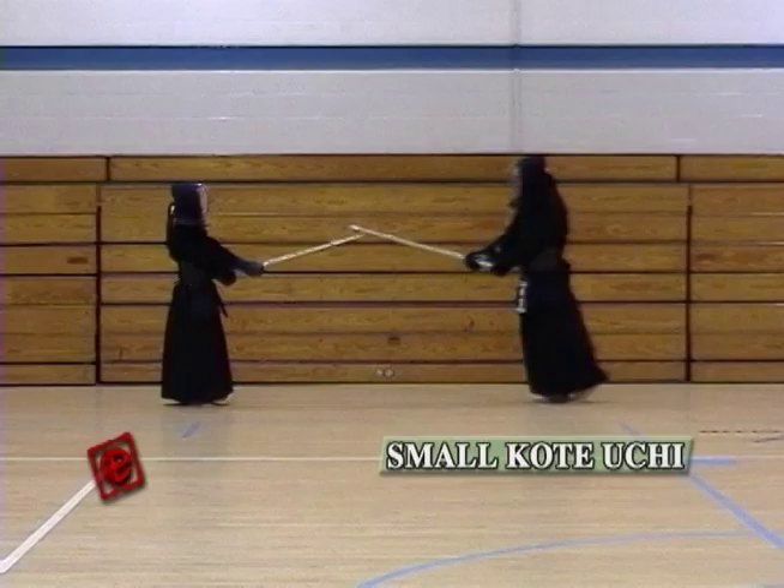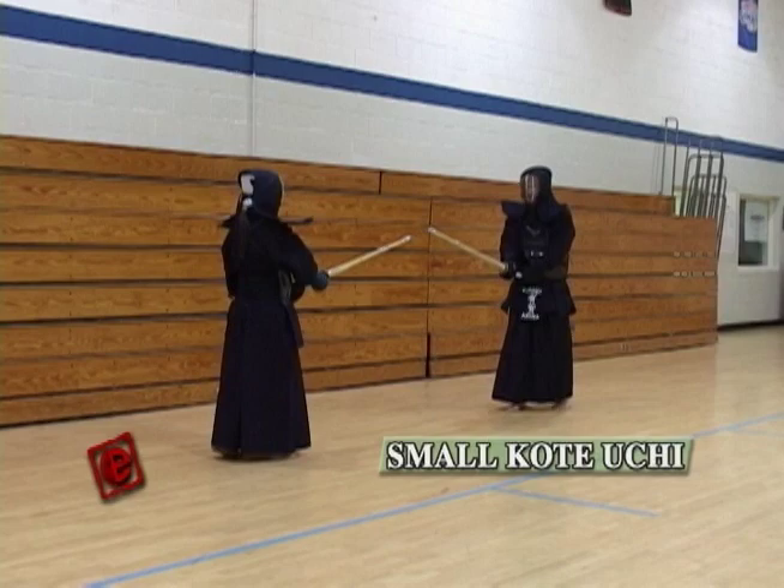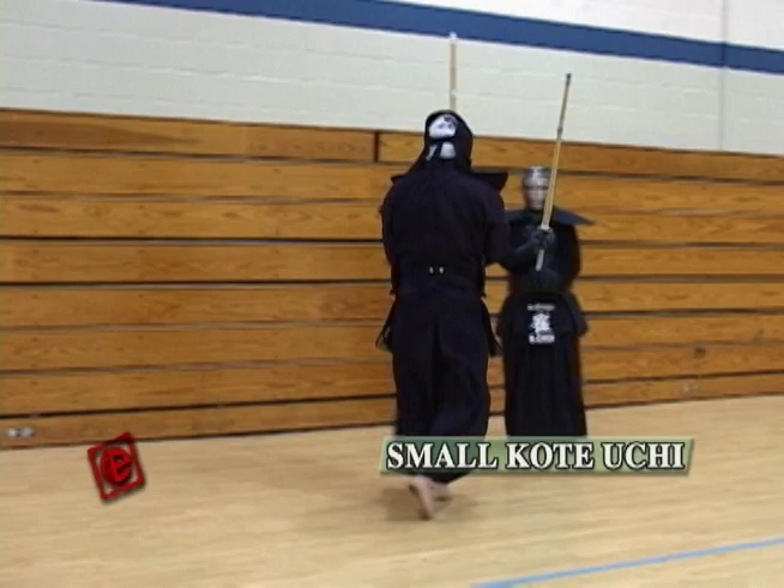If you do it slow, then you're going to give a chance for the opponent to counter attack.